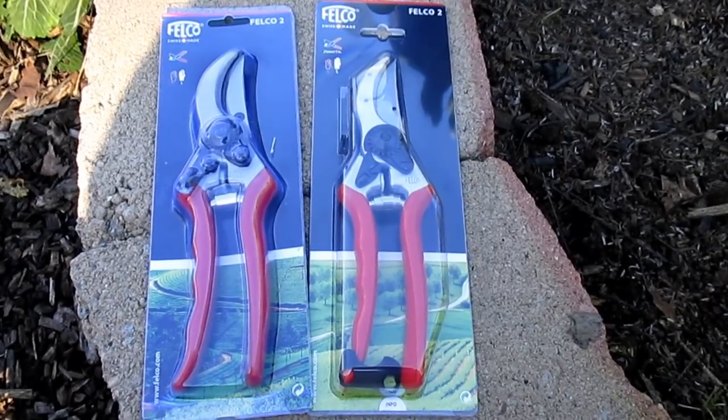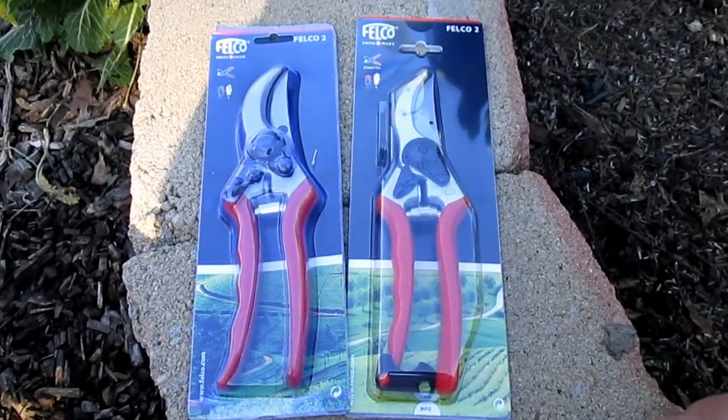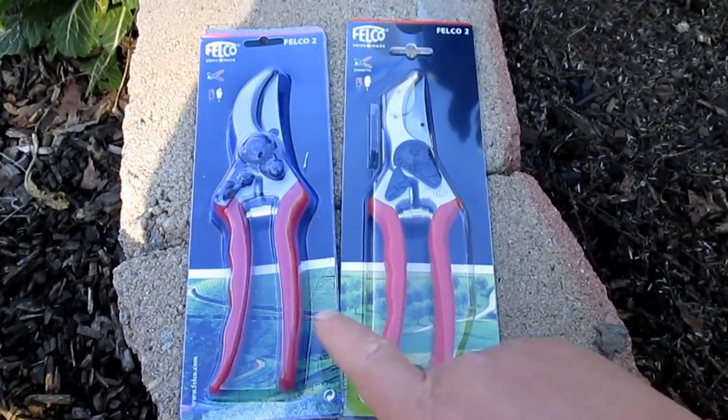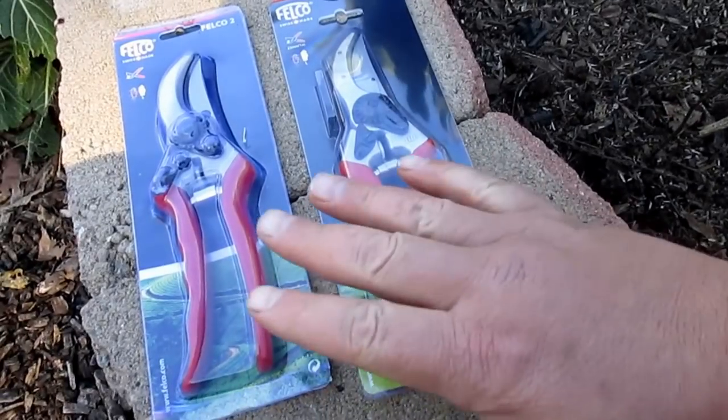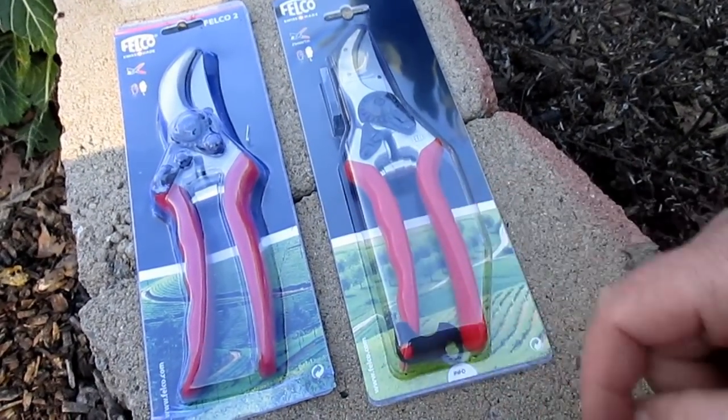After going down to a local nursery and buying the real deal and comparing them side-by-side, they're really not even close. From afar they look almost exactly the same, but the Felcos on the left are the fakes and the ones on the right are real. Let me slide both of these out of the packaging and we'll take a closer look at the pruners.